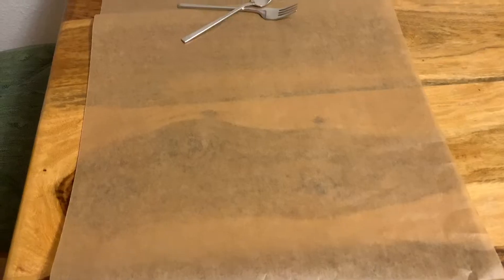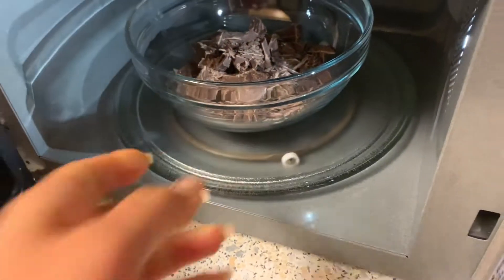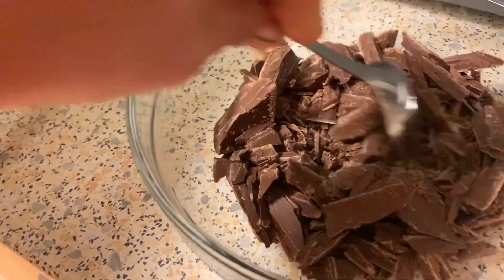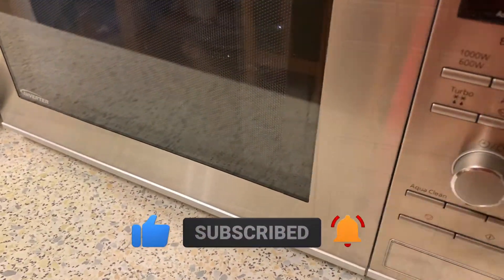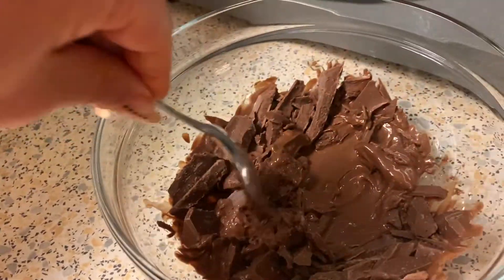Next, prepare your working space — just take some parchment paper and put it on the table, and you're done. Then it's time to melt your chocolate. You can do it in the microwave: take it out every 10 to 15 seconds, give it a little shake or stir, and put it back until it's melted. Or put a bowl over a pot of simmering water. I used the microwave — it felt more convenient.